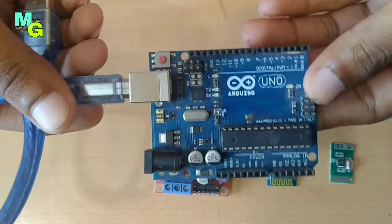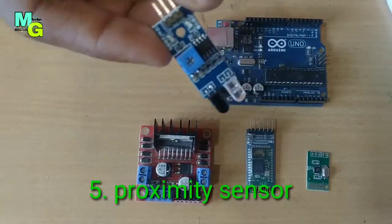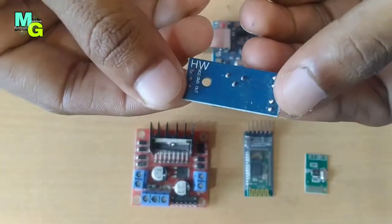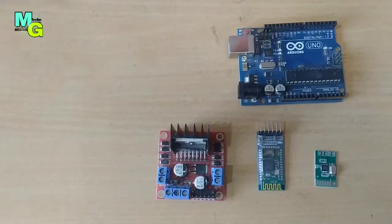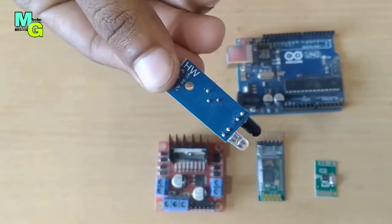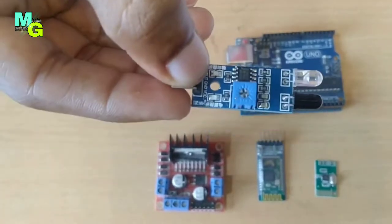This is a proximity sensor — this is the sensor and this is the LED. You can use this in products you make. It is available at a very cheap price — the link is in the description. It is used in auto hand-sensing applications.